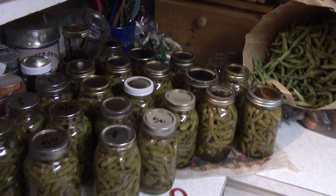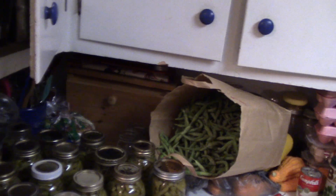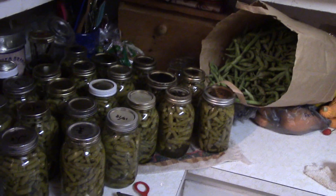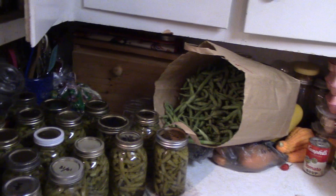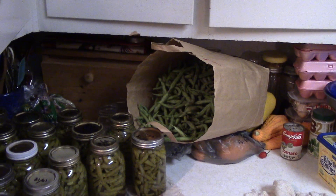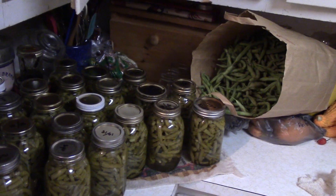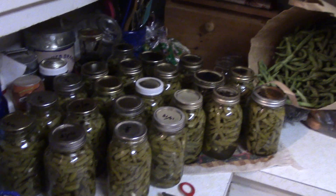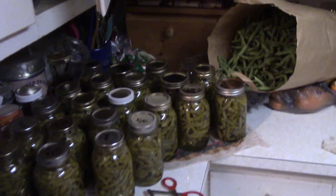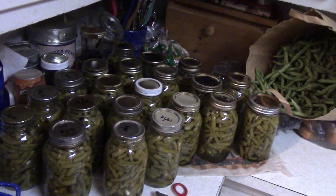When you grow a garden, especially for post-SHTF situations, you want something that is going to produce a lot of food for the effort it takes. Two or three things that are really good at that are squash, yellow squash, zucchini squash, and green beans. All three of those, when they get going, make almost more food than you can eat at one time, which is the whole idea.